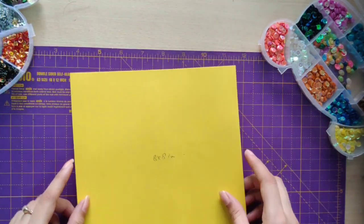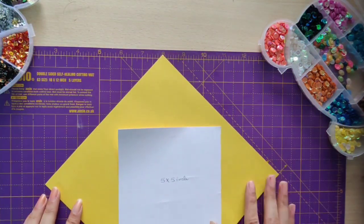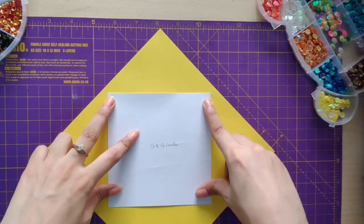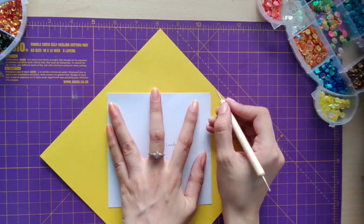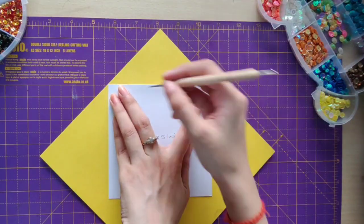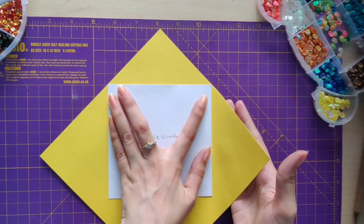I'm showing you a simple way to make an envelope using the card. What you have to do is place the card in the center and fold the flap from all four sides. You have to fold the sides, so I'm marking the points and then I'll be showing you how to fold the sides.